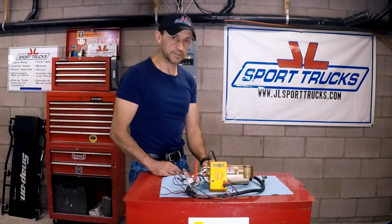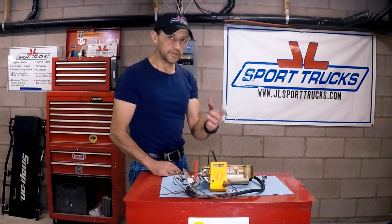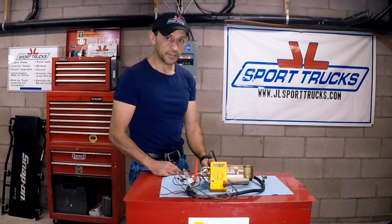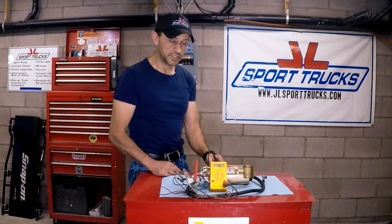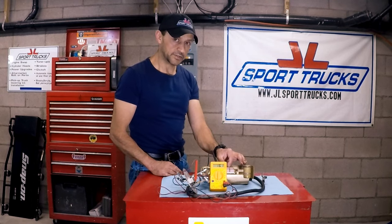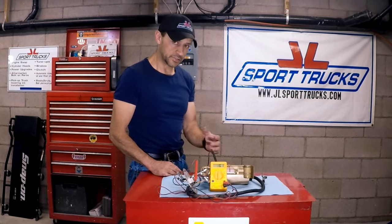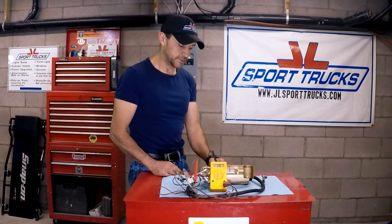Sometimes a gauge will show full or empty when the tank is only half full — that's because something is wrong in the resistor. If it goes all the way to full, it's getting grounded. If it goes all the way to empty, it's losing connection somewhere in that section of the resistor. It could be that once the float starts moving again it reads the normal fuel level — those are symptoms of a bad resistor inside.